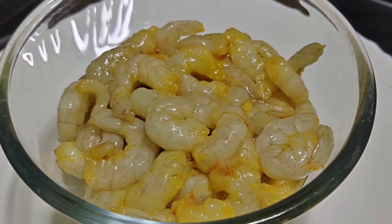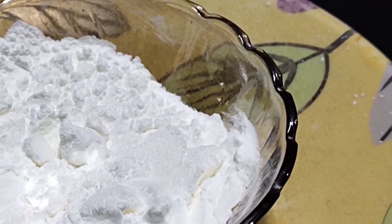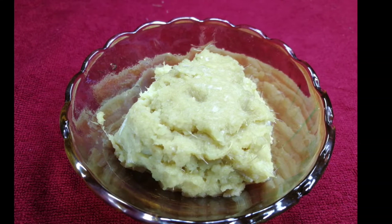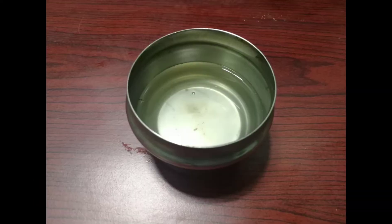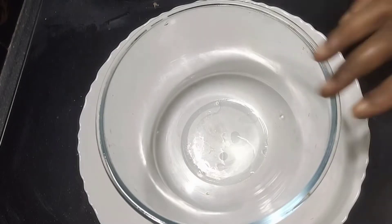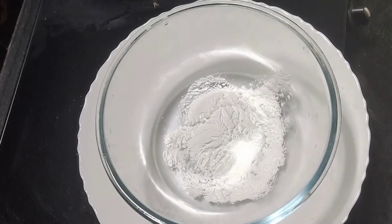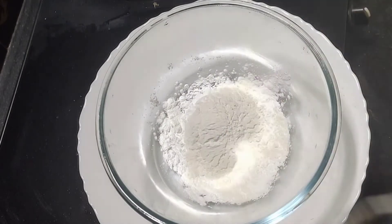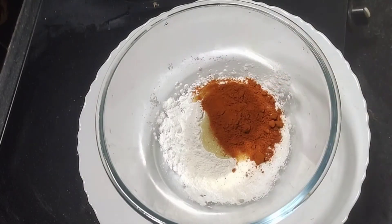This is a golden fry. You will need 750g chopped ingredients, 1 teaspoon of salt, 2 teaspoons of spice. Add 2 teaspoons, then corn flour, 2 tsp maida, 1 tsp, and 2 tsp more. Add 1 tsp, then add 2 tsp.